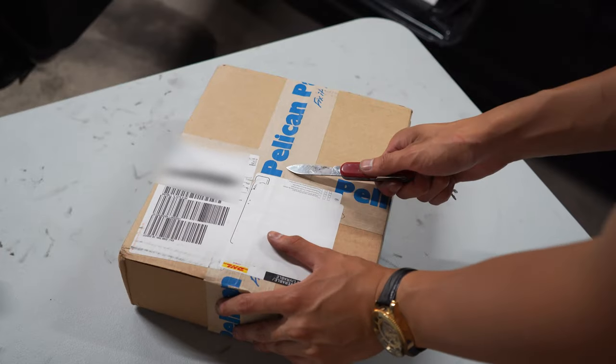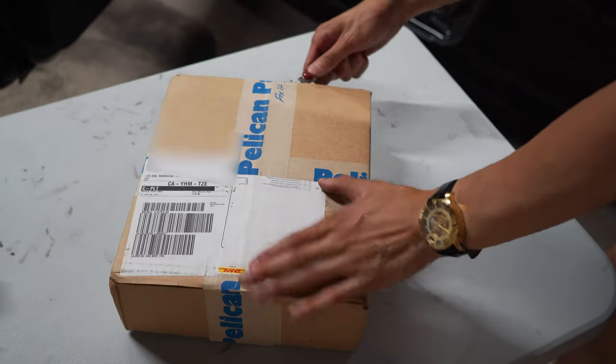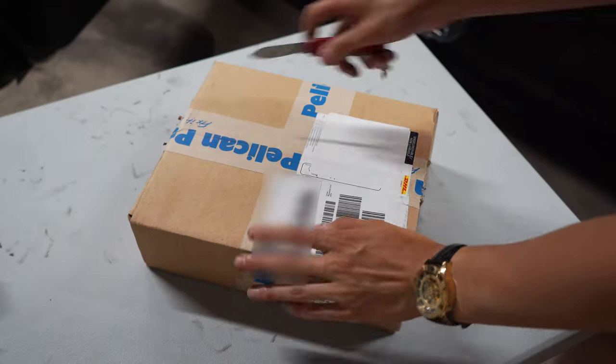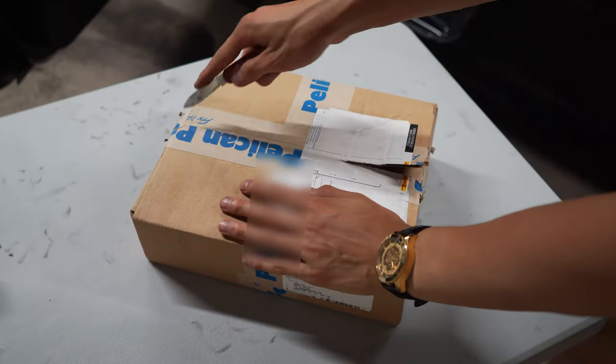Here it is. It's from Pelican Park who I think owns Renline or is their distributor. I'm not really sure. But here we go.